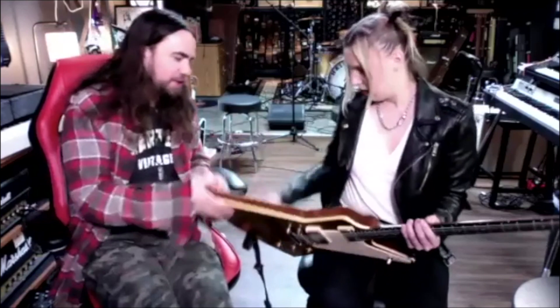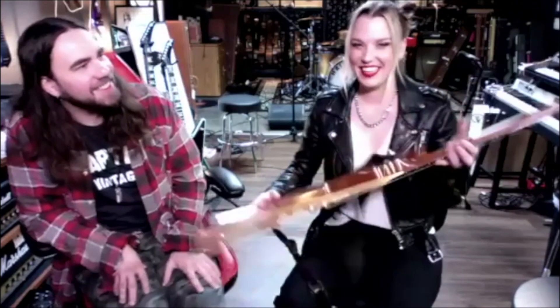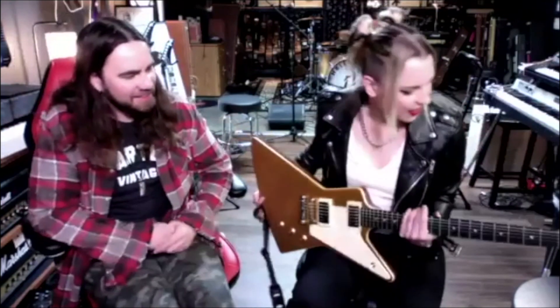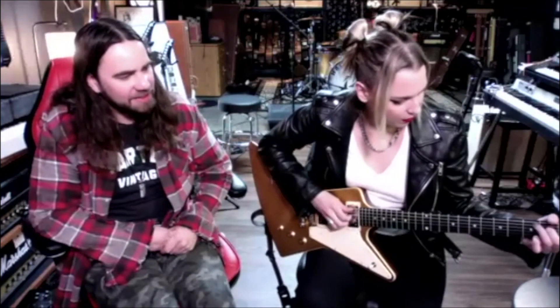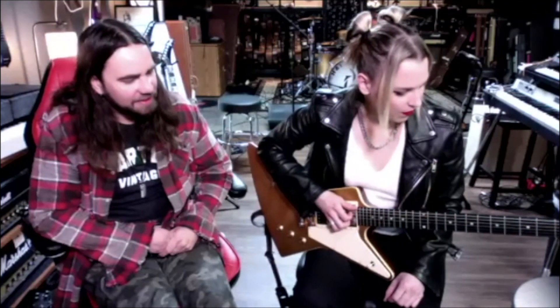Look at the back — it's pretty. I like these woody backs on gold tops. But one of these days I might end up putting these into production, but this is just something from our buddies at Gibson.